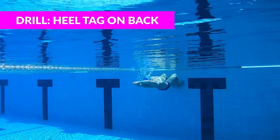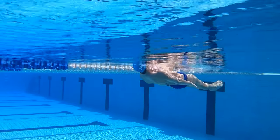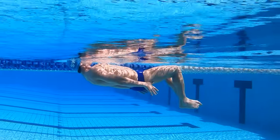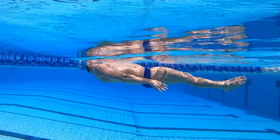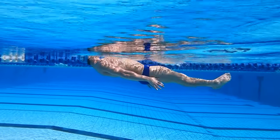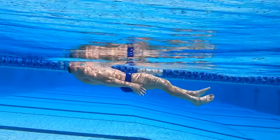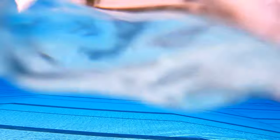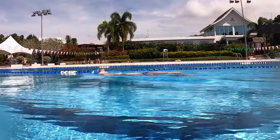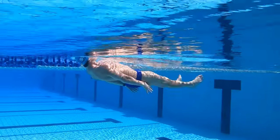For the third drill in this series, we're gonna do heel tag on our back. This is actually a little bit easier because you can breathe the entire time. Instead of focusing on the timing of the breath, you're just gonna focus on keeping your heels deep under the water. You don't want your knees to break the surface of the water. If you were to draw a line from your kneecap all the way through your shoulders and your head, that would ideally be a straight line. I'm trying to keep my body parallel to the surface of the water, and my heels are driving back to tag my hands on every single kick. Also keep in mind how wide your knees come apart — you don't want your knees to go too far apart, because even though you'll have a bigger frog kick, you're gonna increase the amount of resistance. A good rule of thumb is to keep your knees at about your shoulder width.